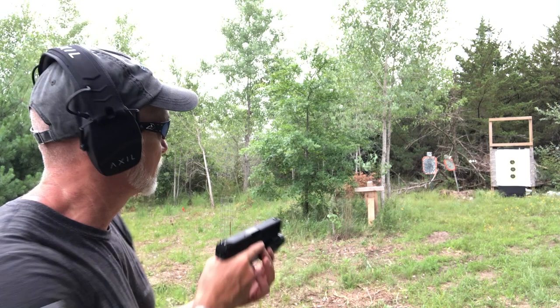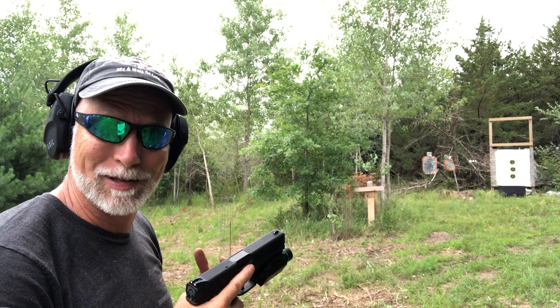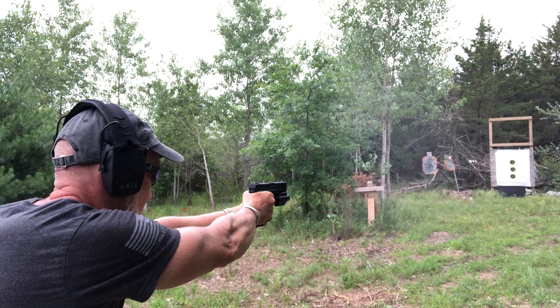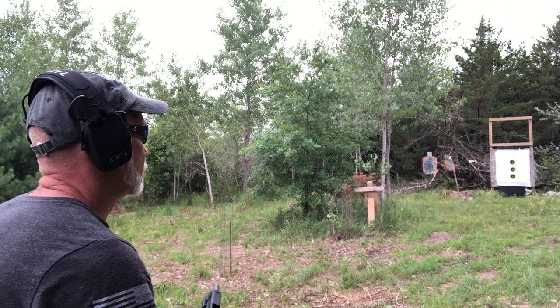I made an adjustment and we can see the green laser clearly. I want to fire a couple of mags and see if it stays consistent with shooting. After firing, it seems to be shooting maybe just a little bit to the right. Let's put in another mag.